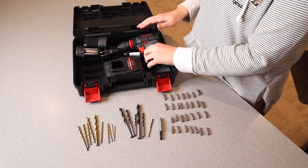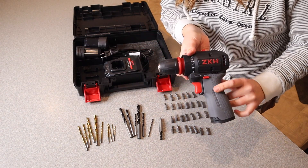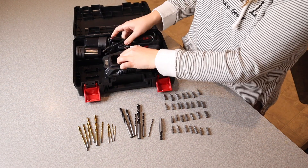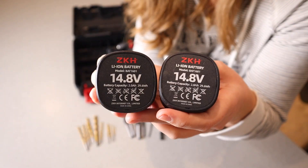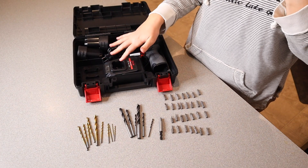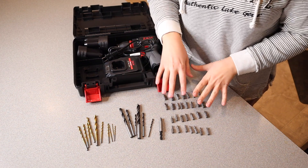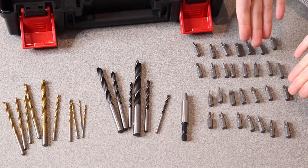Everything that comes inside this set includes the actual cordless drill or driver itself. We also have the battery charger as well as two batteries for the drill. Here are the two batteries. This is a fast charger, which is really nice especially if you're using your drill a lot. It also comes with all these different screwdriver bits — you can see the nice variety it comes with.